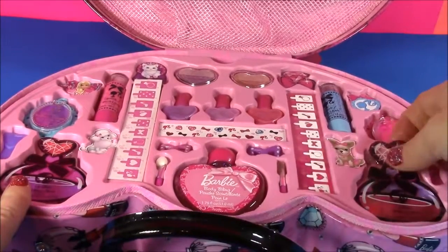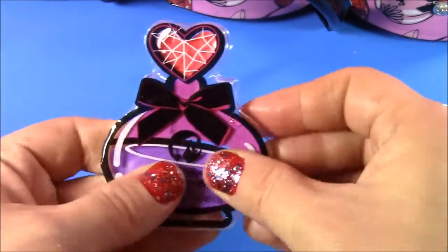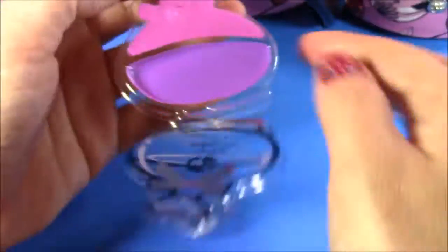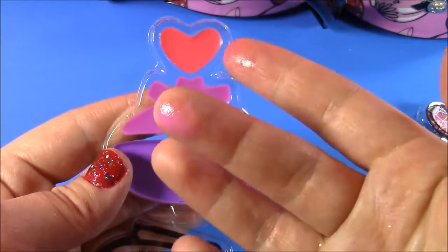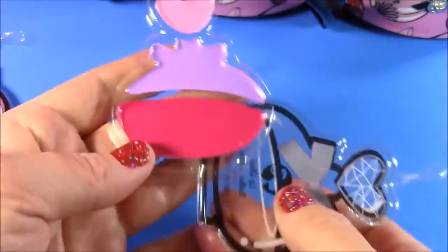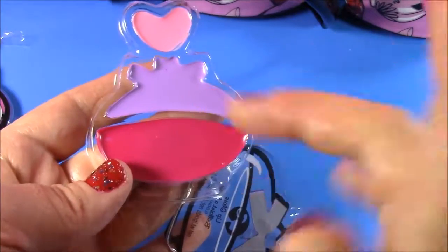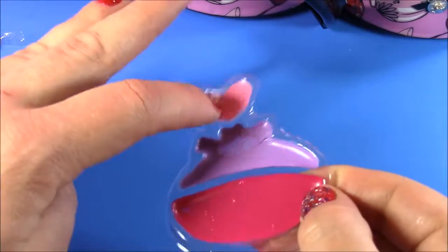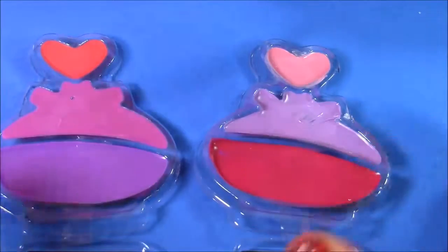Over here at the bottom of the case, there are these two lip gloss palettes and they look amazing. I guess it's supposed to be in the shape of a perfume bottle or something like that, but I love the package. Let's open it up and see the colors. So these lip glosses — we have a dark pink, a purple color, and at the bottom, another purple. Here's the second palette — the colors look almost identical but just a little bit different. So here's a lighter pink, a medium purple, and a really hot pink. That is a dark color. That is a really pretty purple. That's like a light baby Barbie pink. But of these colors, this hot pink is definitely my favorite — look how bright that is.